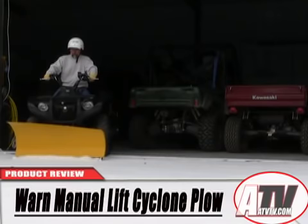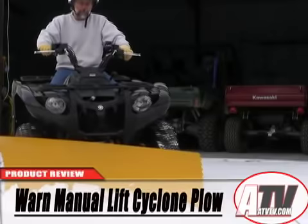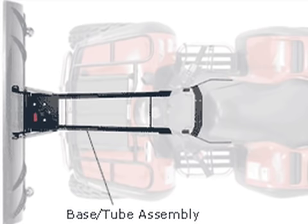Warren is perhaps almost as well known for their ATV snow plows as they are for their winches. Warren offers several options for equipping your ATV to plow snow. The basis for all their plows is the push tube and the ATV-specific mounting plate.